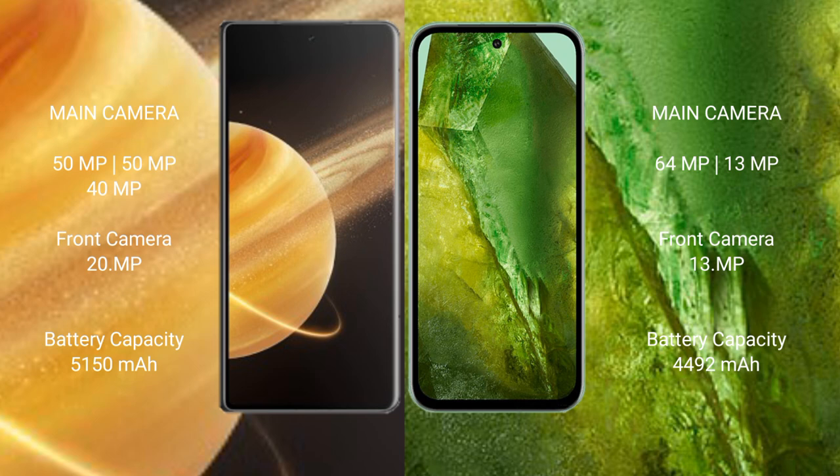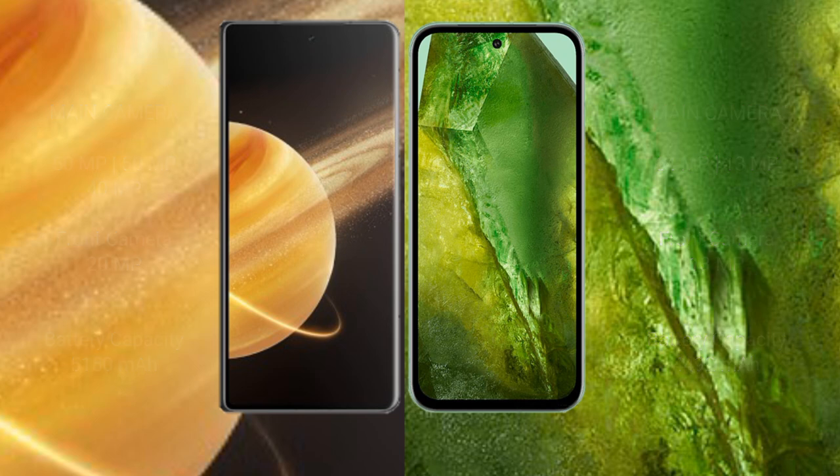The Honor Magic V3 features a triple camera setup: 50MP plus 50MP plus 40MP, with a front camera. The Google Pixel 8a features a dual camera setup: 64MP plus 13MP, with a 13MP front camera. The Honor Magic V3 has a 5150mAh battery with 66W fast charging support. The Google Pixel 8a has a 4492mAh battery with 80W fast charging.